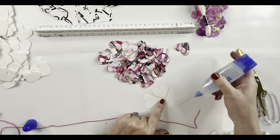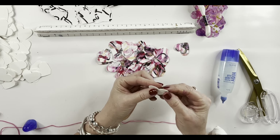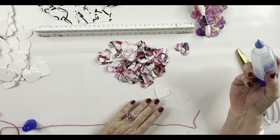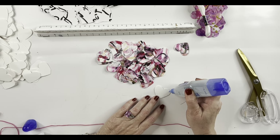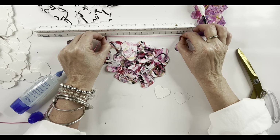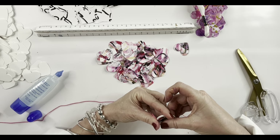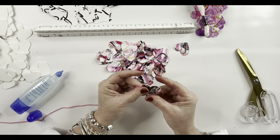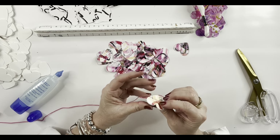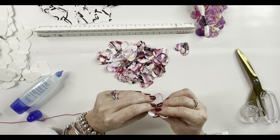I glue those all together. As I glue them together, I form the edges — I kind of push it, squeeze it, and make sure everything's lined up. I'm going to drop a link for this glue also. It's fantastic — it dries fairly quick and it only dispenses out a really fine amount, so it works perfect. I measured out five inches and then laid that string down at about the center of that five, so about two and a half inches, and I do that throughout the entire process so it always looks consistent.